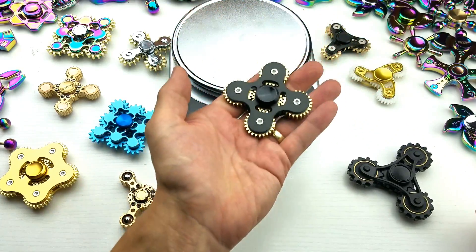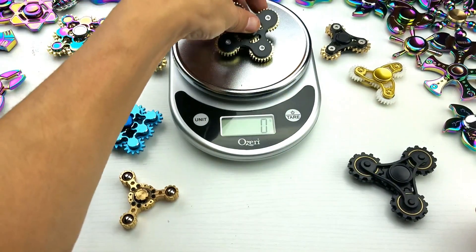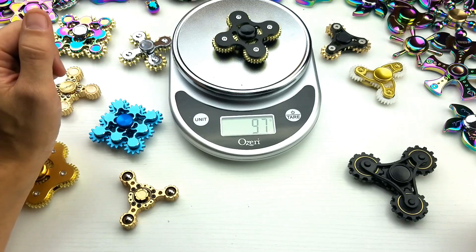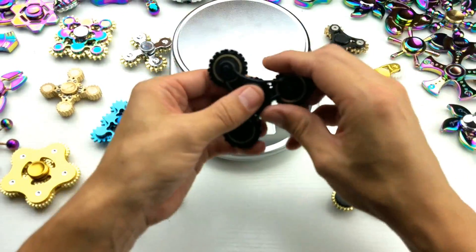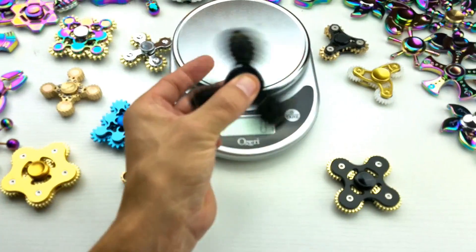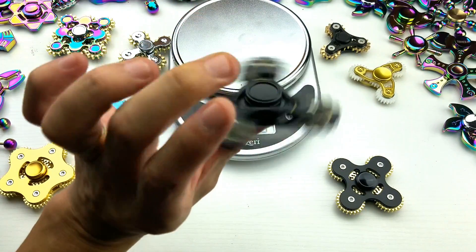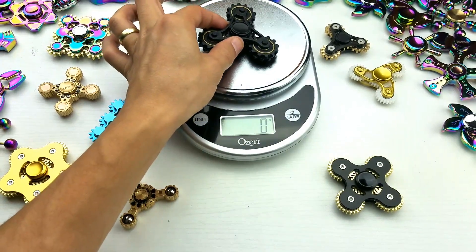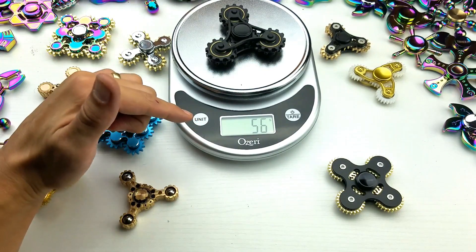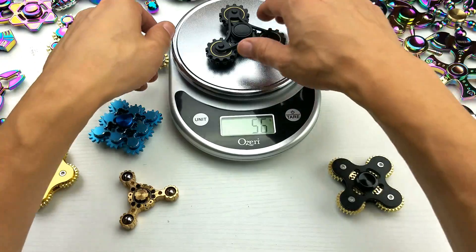And this is the lightest one by far — this is probably like 40 grams... less than that, 27 grams. That is super, super light. This one here is actually a little heavy too. I'm going to shoot for like 80 grams on this one. Wow, that's almost a hundred — 97 grams. And then we got this one here — it's plastic, but like I said, this one does spin pretty nice. Bangkok sent me this one too for free, and that's 56 grams.